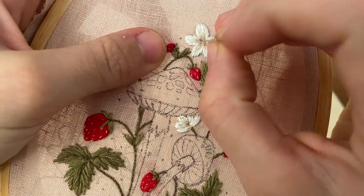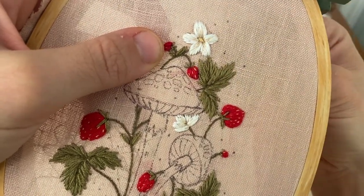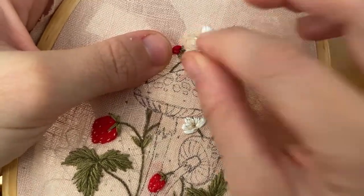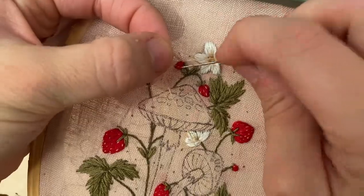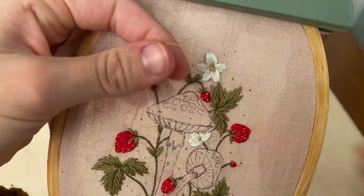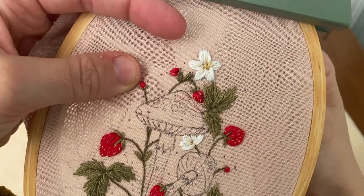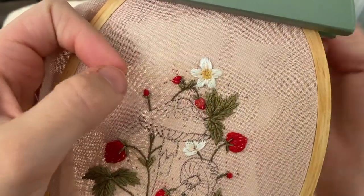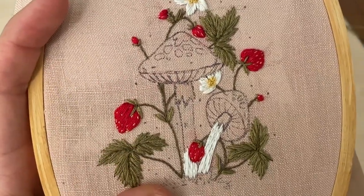Finally we're going to fill in the center of the flower — I'm just satin stitching the center and you don't have to get right up to the edges because we're going to add a lot of little french knots around it. I'm using one strand of yellow and adding tons and tons of french knots. In some of these I'm adding a little stem by pulling the knot away from where I pulled the needle through. Fill that space around the base of the petals, and don't forget the other flower as well.